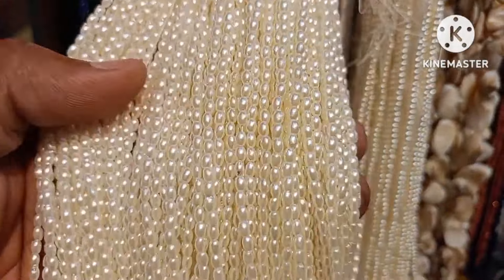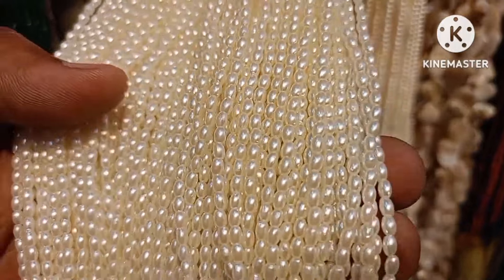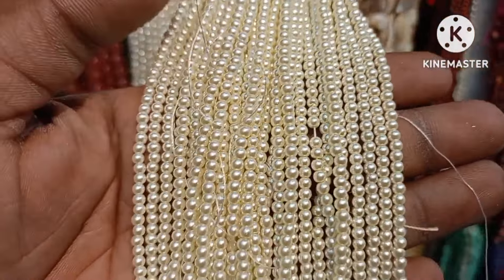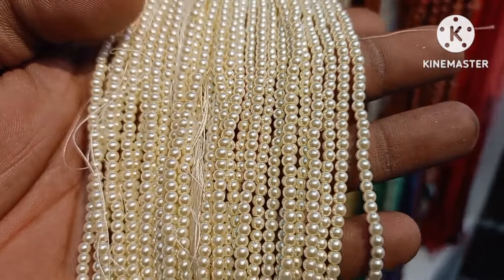Next is rice pearls. We are going to use the line of rice pearls. This is not the best quality. Next is white pearls — we are going to use the line of rice pearls.